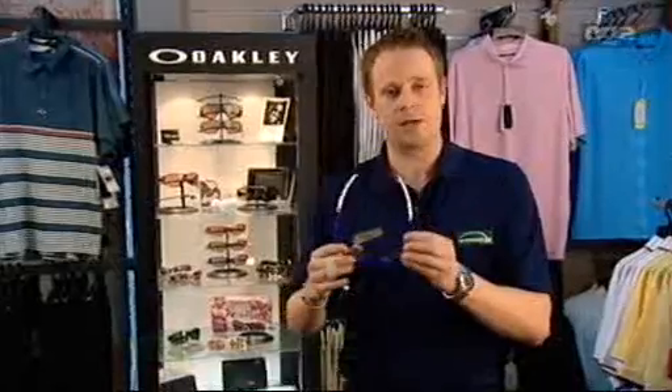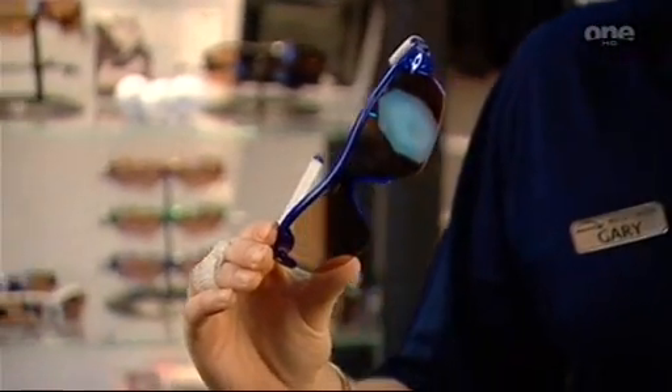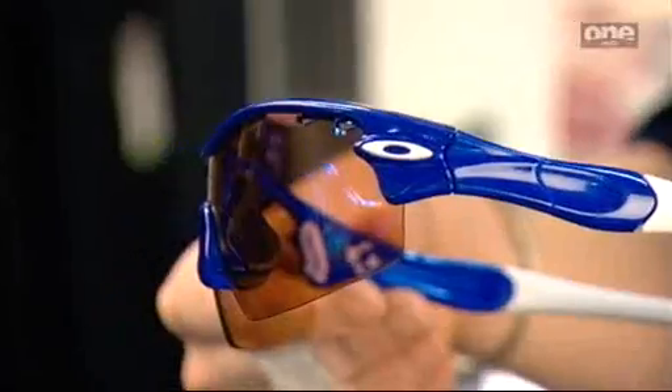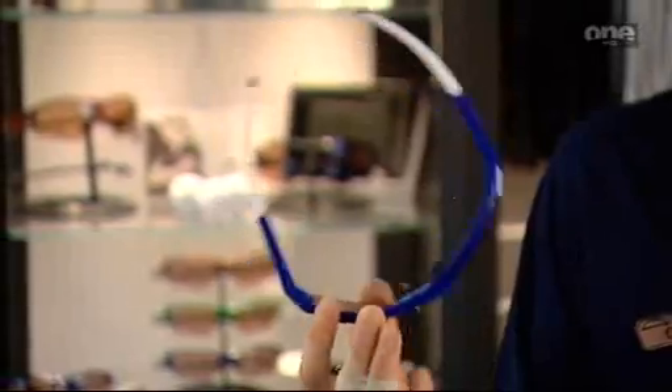The Oakley range of sunglasses are actually golf specific. The lens they've developed for golf is called the G30 lens, and it's been made for golf. What it actually does is enhance the amount of light that you can see. When you put them on, you don't have to take them off for the rest of the day. So when you go to putt, even if you want to see the line underneath your visor in the shadow, you can see enough light that you won't have to take them off. The beauty of that is your eyes don't have to adjust constantly all day.